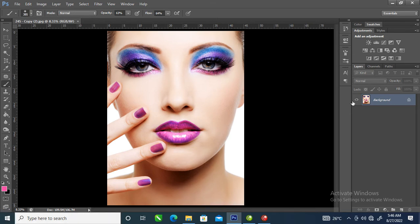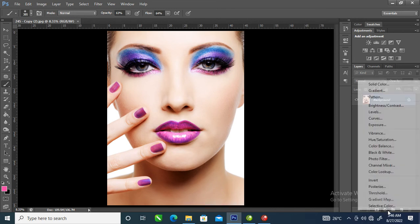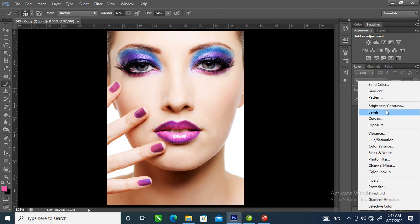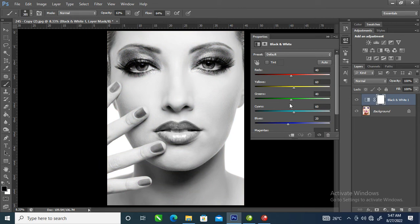So what we're going to do right now is go over to the adjustment layer, then locate black and white. In this spot we are going to turn it.